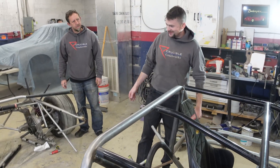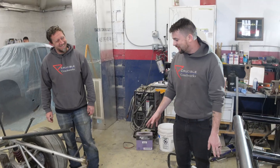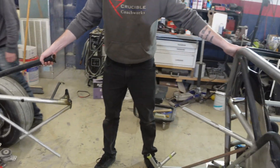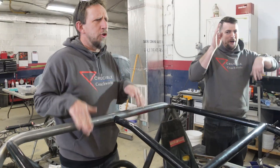Maybe not quite done — there's still a lot to do to make these two halves come together into one full car. We'll have to check back for Part Two.